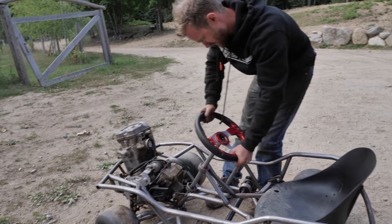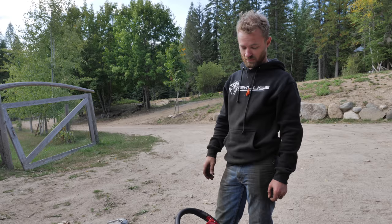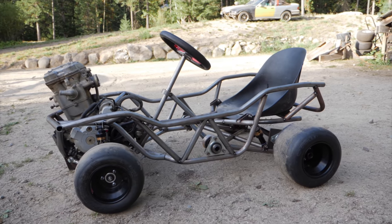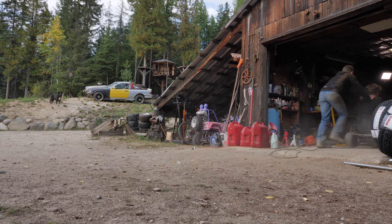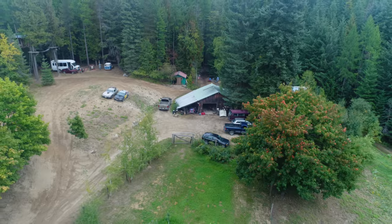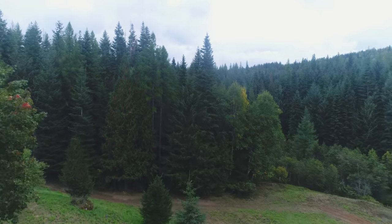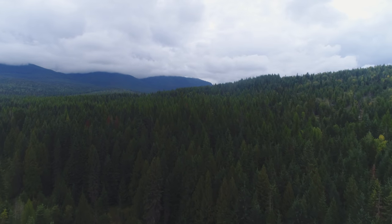Next week we'll be doing some support work, putting on the off-road tires, and getting it closer to being able to start - potentially we might even be able to start it. I'll see you next time.